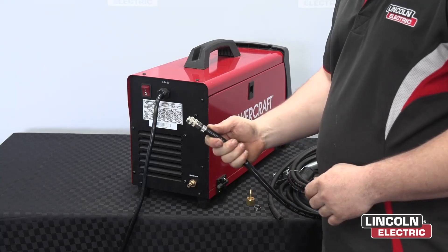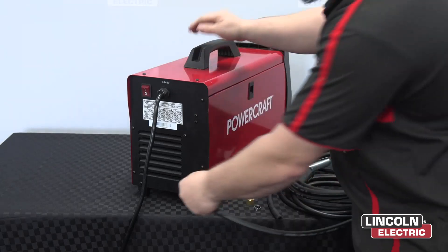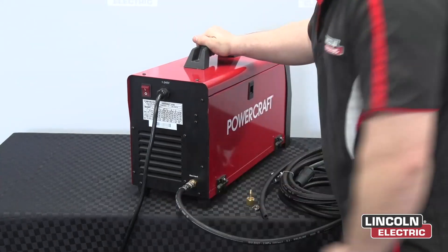Now we're going to connect the machine to the gas line. This gas line here is equipped with a quick release connector, which simply just pushes on — and now it's secure.